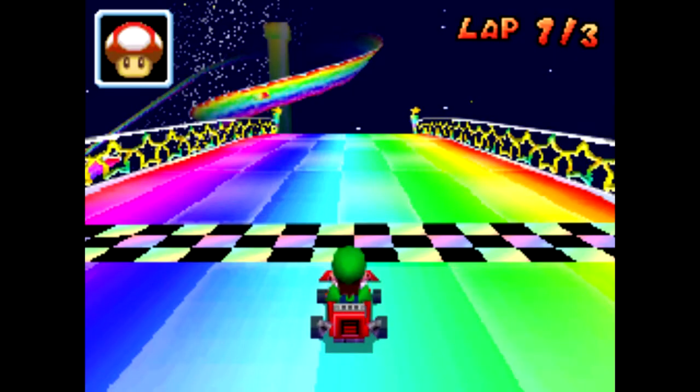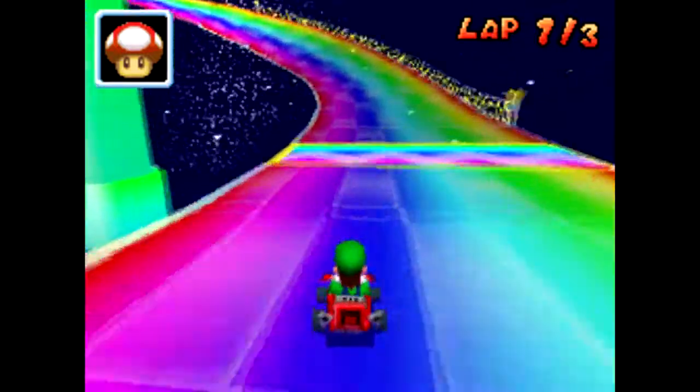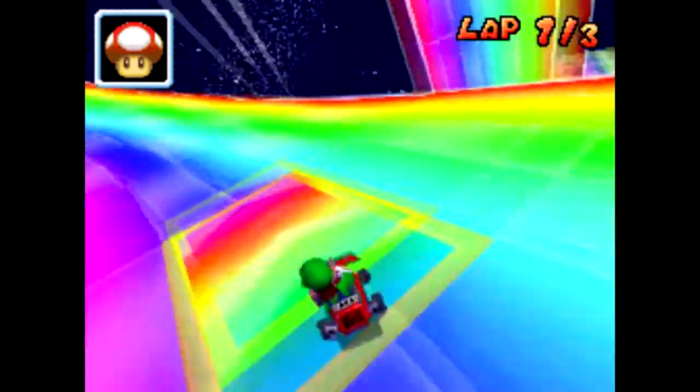I'd like to mention I got a new DS — it's a DS capture, well it's not really new, it's used, but it has a DS capture board in it, which is awesome. It's good quality; it dropped a frame every once in a while, but it's still good.